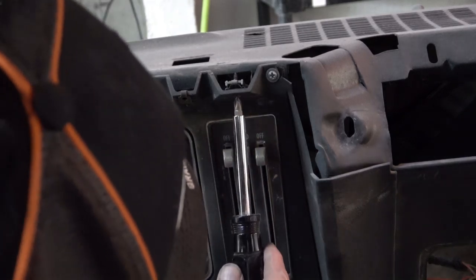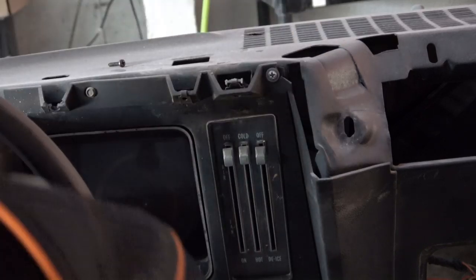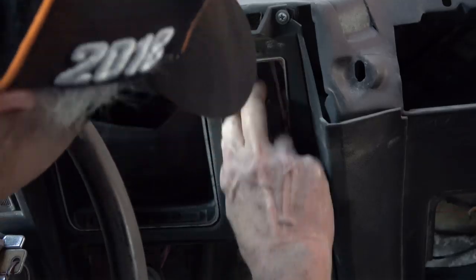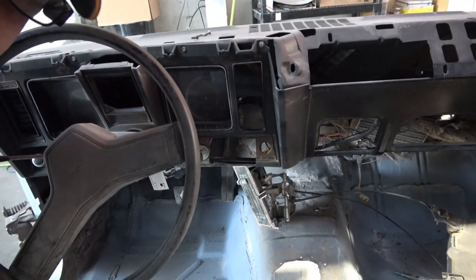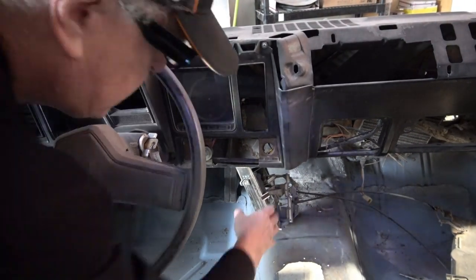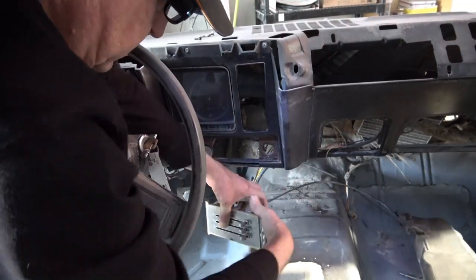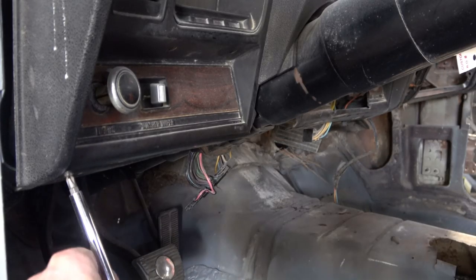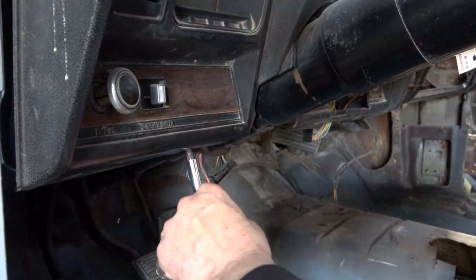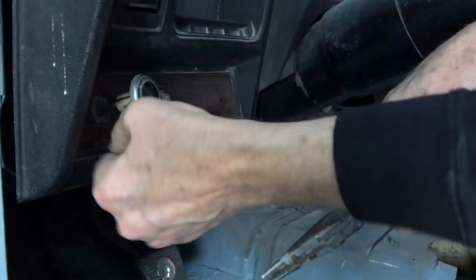Hey everybody, welcome back. This is the second video in a series of restoration videos on my '69 Camaro Z28. Today I'm removing the instrument cluster and the rest of the dash parts, as well as the firewall, so we can get the car prepared to remove the front subframe and the rear end. Then we're going to detail and paint the bottom of the car and put it in the paint booth.